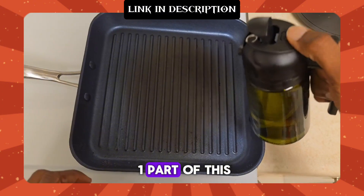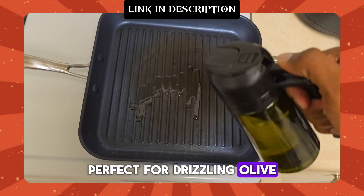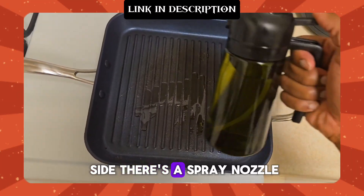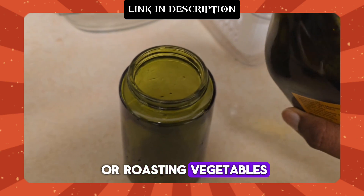The 2-in-1 part of this dispenser is pretty cool. On one side you've got your traditional pour spout, perfect for drizzling olive oil over salads or into a pan. But on the other side there's a spray nozzle, which is great for when you want a more controlled, even spray of oil — like when you're grilling or roasting vegetables.